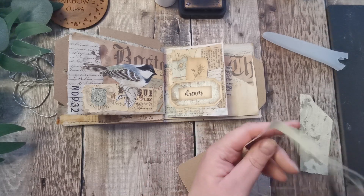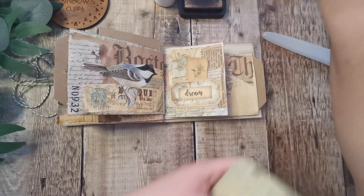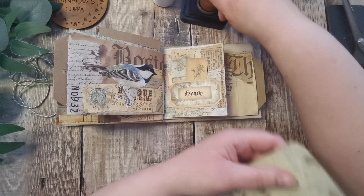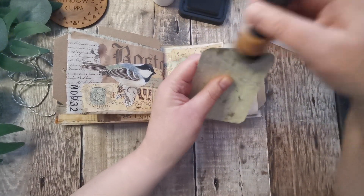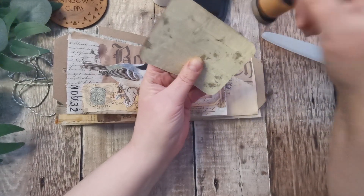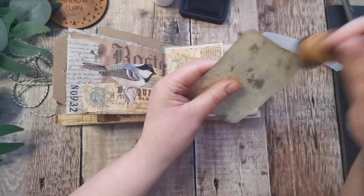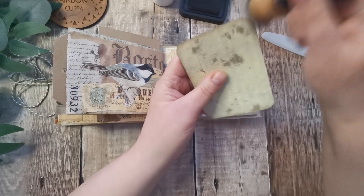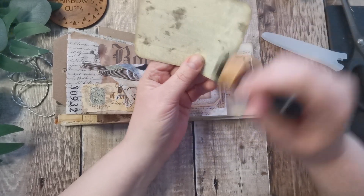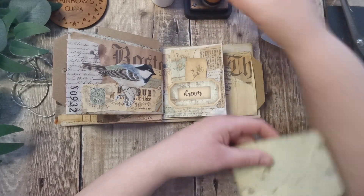Don't forget there is a vote in my Patreon — you don't have to be a Patreon member to see it, but you can vote for my next big project. By big project I mean one that I'm going to do once a week and we're going to work on it together. There is a voting form in there with four options.